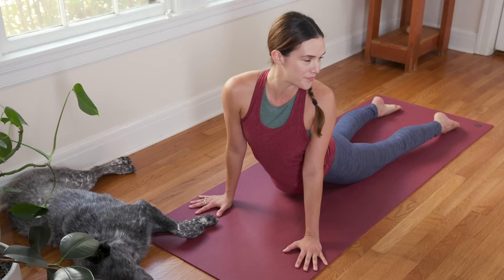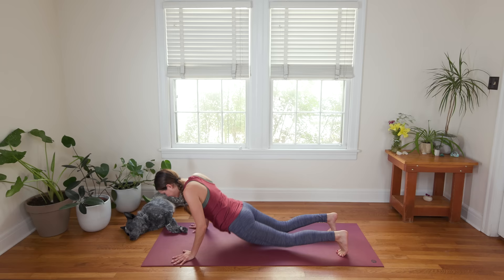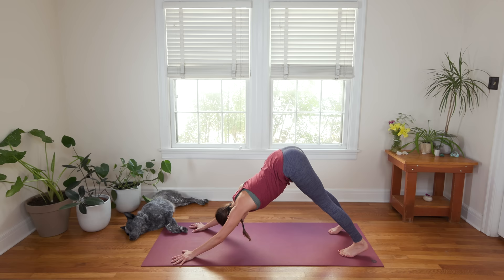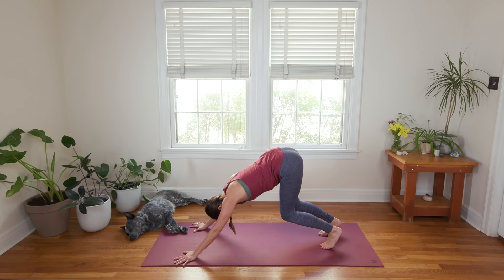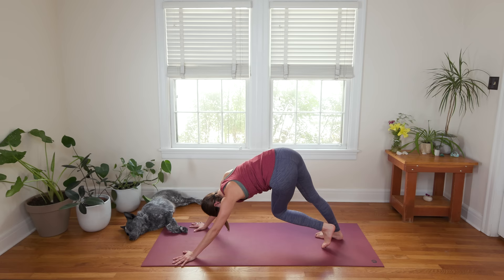Inhale, Cobra. Smile here, breathe. Exhale to release. Inhale in again as you curl the toes under. Exhale to press up to Plank or Half Plank — nice hollow front body. Inhale in again here. And then exhale, Downward Facing Dog. Couple breaths here. Listen to the sound of your breath, feel it out, find what feels good. Get in your body.